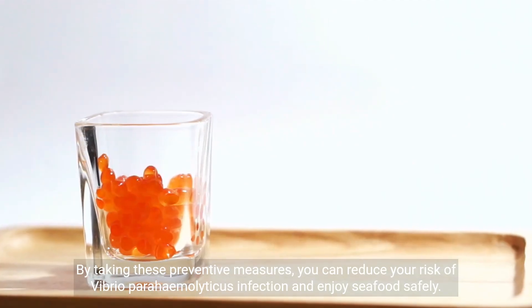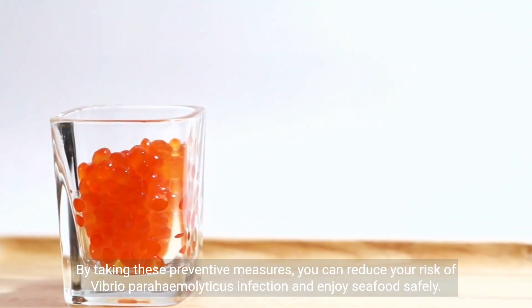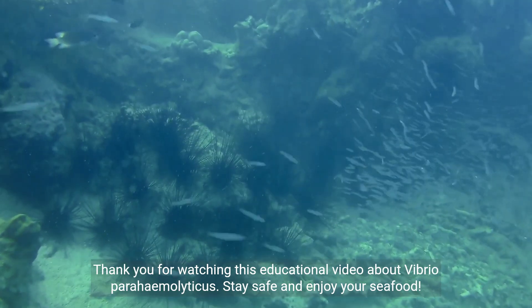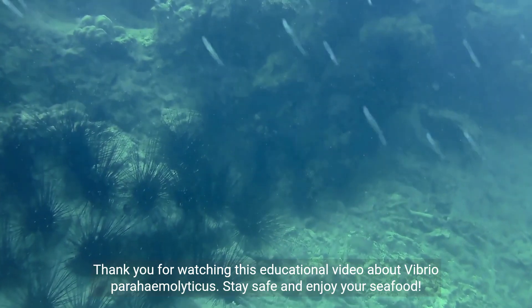By taking these preventive measures, you can reduce your risk of Vibrio parahemolyticus infection and enjoy seafood safely. Thank you for watching this educational video about Vibrio parahemolyticus. Stay safe and enjoy your seafood.